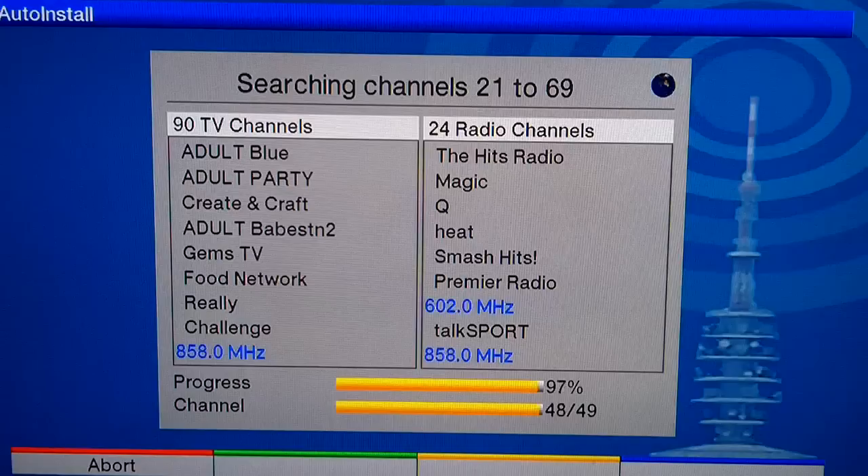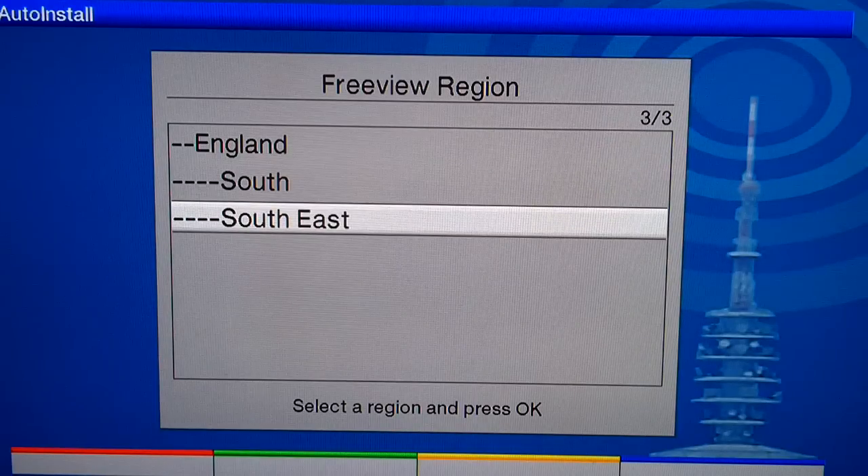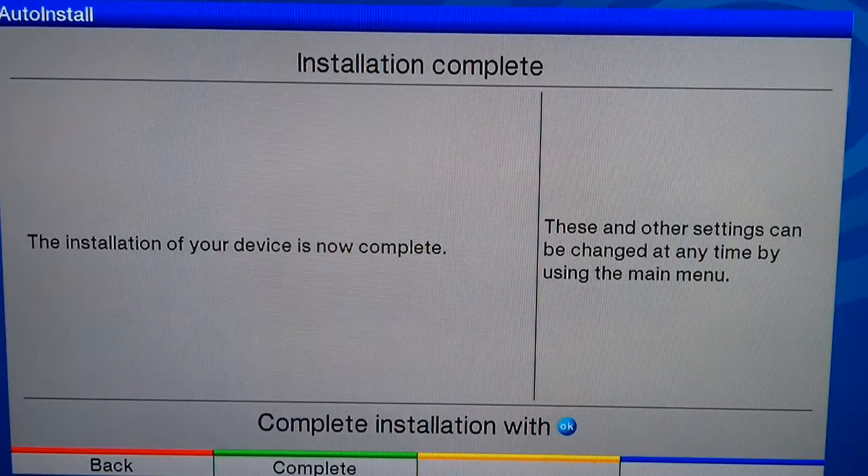We've found some HD channels. Freeview region: England, South. Installation complete.